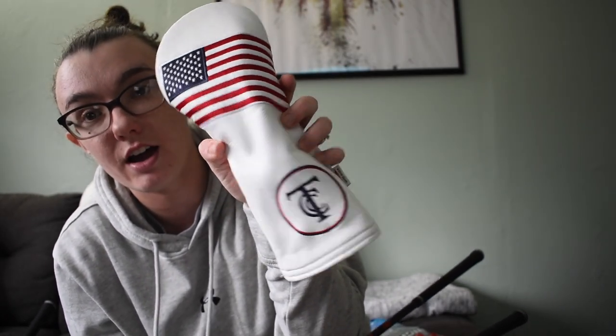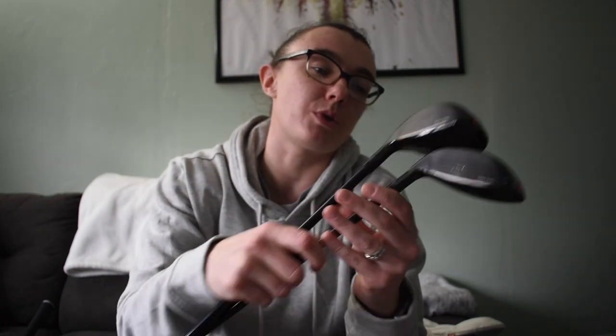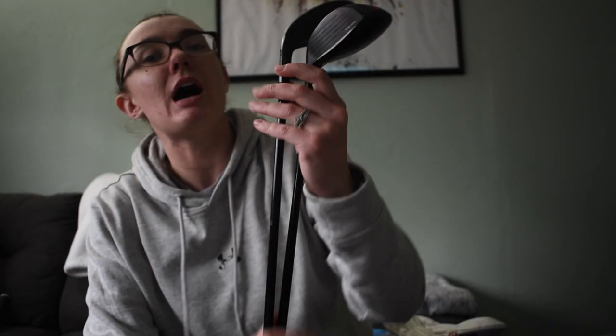As for head covers: I have an American flag TCC head cover, a Northern Ohio PGA head cover - which is the PGA association I fall under - and a Tiffin University head cover from my college. Go Dragons! These are my hybrids. I have a four hybrid and a three hybrid. The shafts are 6-regular flex in both, same as my three wood.